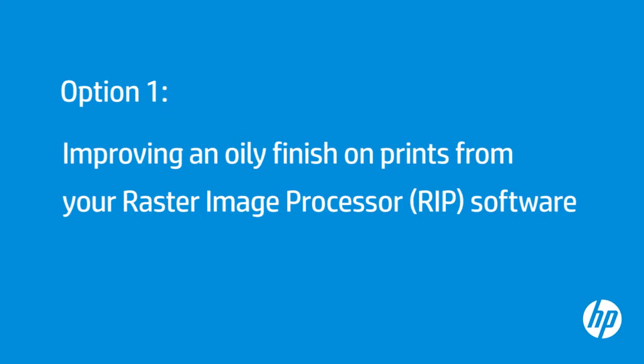Adjusting the media profile in your RIP software can help resolve oily finish issues. For this demonstration, we will use Onyx Production House X10 software.